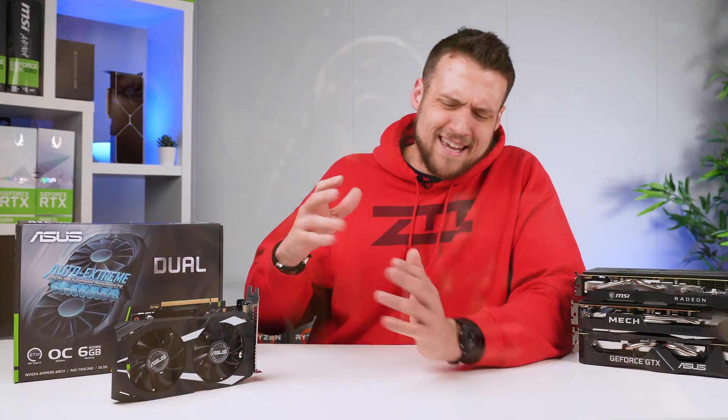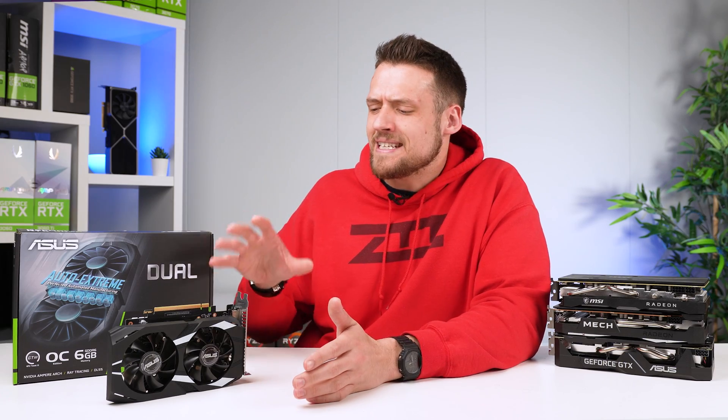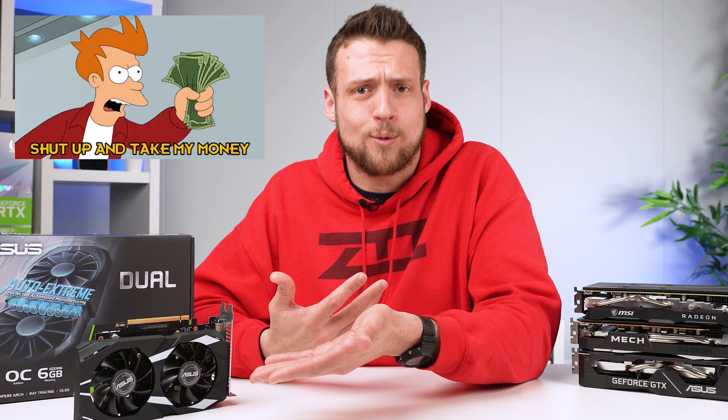Nvidia's RTX 3050 is already a huge meme at this point, but Nvidia decided to release a downclocked version with less VRAM, so of course I pre-ordered it.